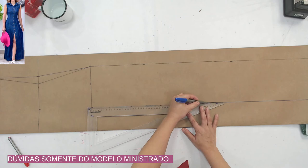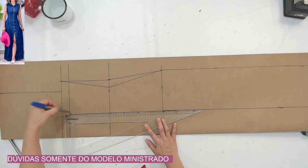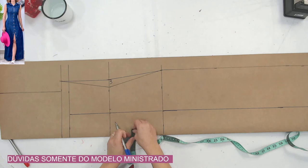Gente, qualquer dúvida pode ir perguntando. Lembrando sempre que é deste modelo — qualquer coisa fora do modelo, a gente deixa para você perguntar e eu respondo. Então, eu marquei aqui. Agora, esses 3 centímetros que eu deixei aqui, eu vou jogar 1,5 para cada lado para a gente poder trabalhar. Não esquece: vai chegando e vai dando like.